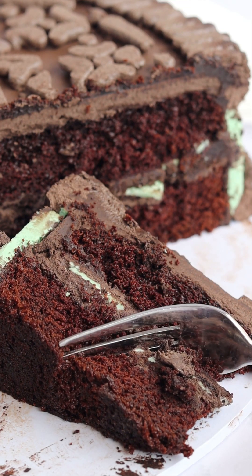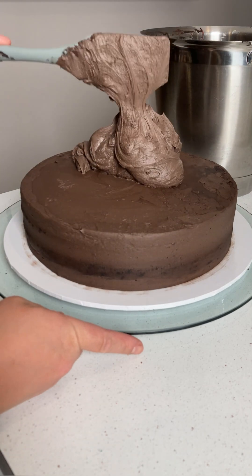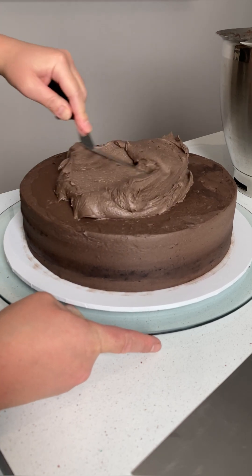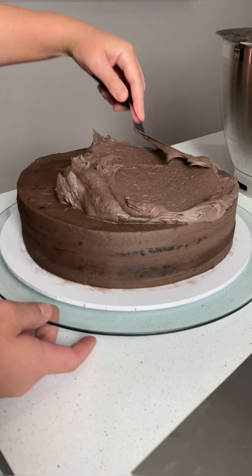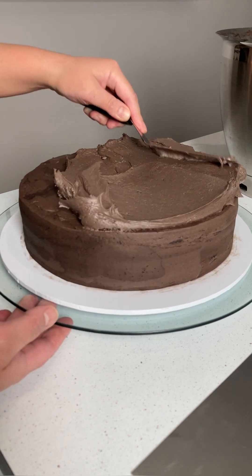My son requested this for his ninth birthday cake and he absolutely loved it. For this cake, I used one recipe of Sugar Geek Show's Easy Chocolate Cake recipe and baked it in a 10-inch pan. I also used the fudge buttercream that came with that recipe, and switched out three-fourths of the cocoa powder with black cocoa powder to try to mimic the dark color of a regular Oreo.